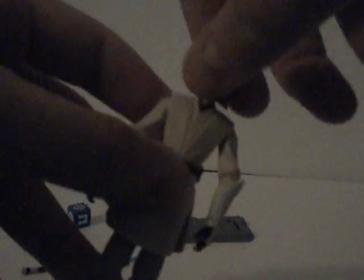I will first go over articulation on this figure. There really isn't much to this figure. Articulation is a ball-jointed head that rotates around 360 degrees, shoulders rotate around 360 degrees and move out, elbows move down and rotate around 360 degrees, and hands rotate around 360 degrees.